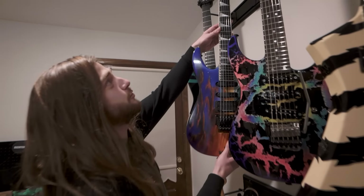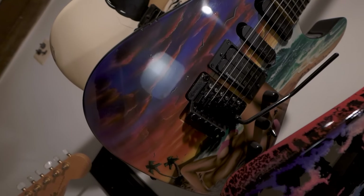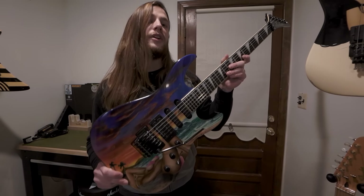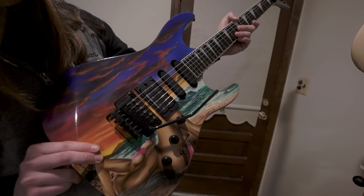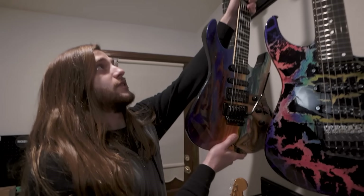This one is super funny. This is my Bikini Beach soloist. This was like a model that was somewhat of a production model. Everything's custom with old school Jackson, but this was in the catalog — a lot of people have these guitars, there are a bunch of them out there. And it's just one of those novelty pieces that I always knew I had to have someday and eventually got my hands on.